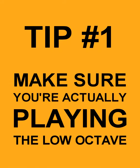Make sure you're playing the low octave first. You might be going straight in with the higher octave and not blowing gently enough to hit the lower octave first. This is a high note. This is a low note. The first octave requires hardly any air — just breathe ever so slightly into the whistle and make sure you're hitting the low notes first.